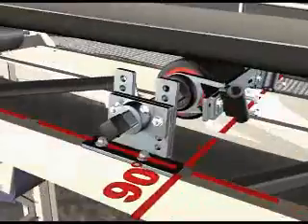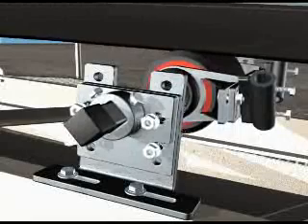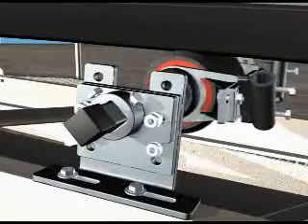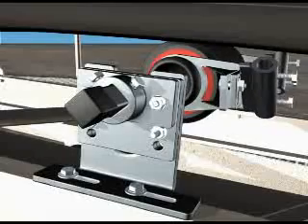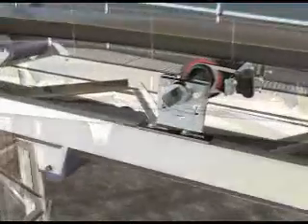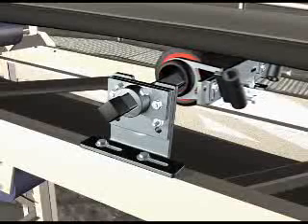Once completed, tighten all bolts. Adjust the height of the two-track trough tracker by loosening the height adjustment bolts and moving it up or down one hole at a time until there is sufficient tension between the belt and the centre roll. This may result in the two-track trough tracker being slightly higher than the existing standard idlers. Sufficient tension is achieved when the centre roll is manually pushed backwards and forwards and the movement is reasonably stiff.